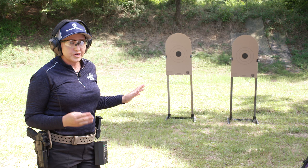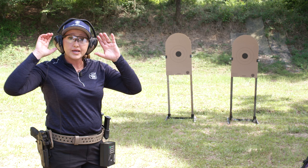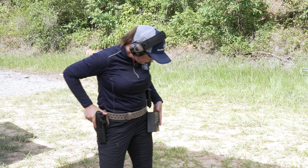The first string of fire — and there are three strings — is draw and shoot one on each of the paper targets, and the time limit is three seconds. I have my three-second par time set up and I'm going to draw. The start position is wrist above shoulder, draw and shoot those two targets. Here's what it looks like.